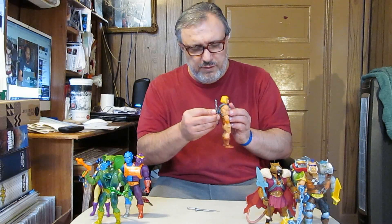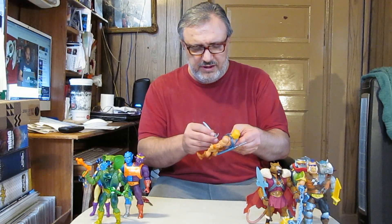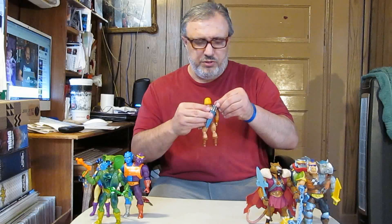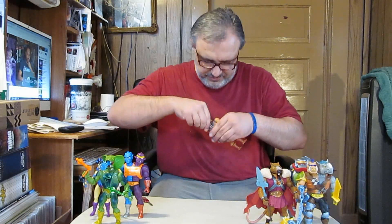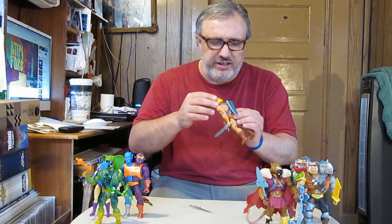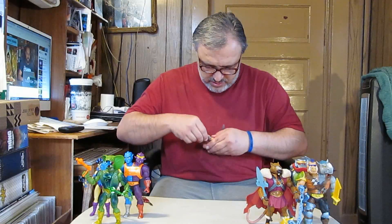You put He-Man's power sword in, reattach the sheath to his backside, and then he holds this sword in his hand — or you can put it in the other hand. His bandolier can come off, and his vest piece can also be removed.